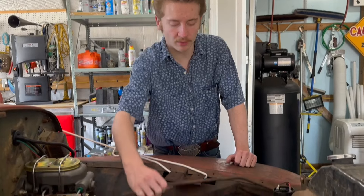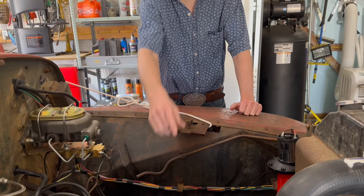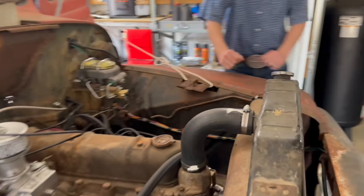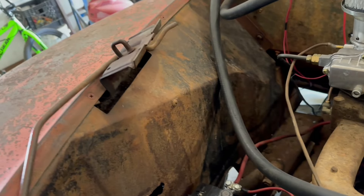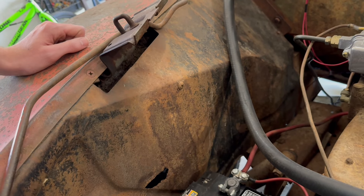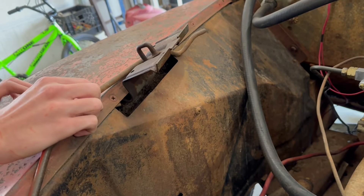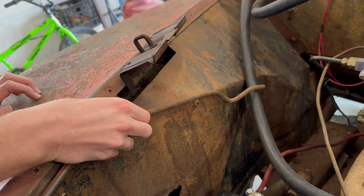This is the bar gear that holds the hood up. On the other side it's been broke off — there's nothing there anymore. But there's a screw here that's welded by rust, so we're going to see if we can hook something up.